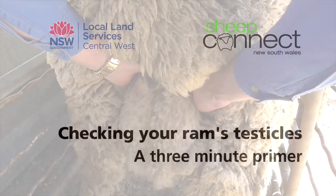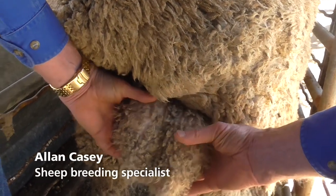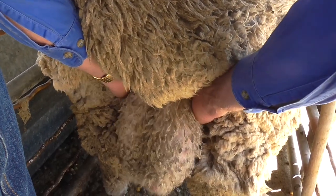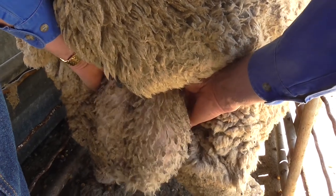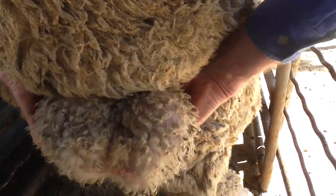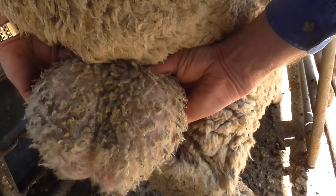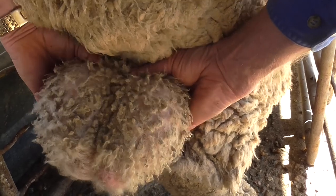Start up hard against the abdomen, using the thumbs and forefingers either side, looking for the symmetry. Coming down along the cords, and when you get to the top of the testicle is the head of the epididymis, and that's one of the sites where you often find lumps and bumps.